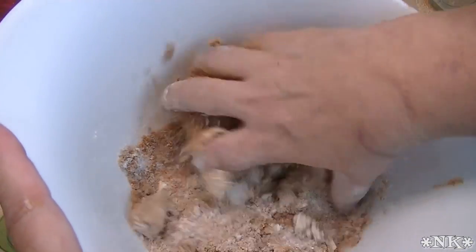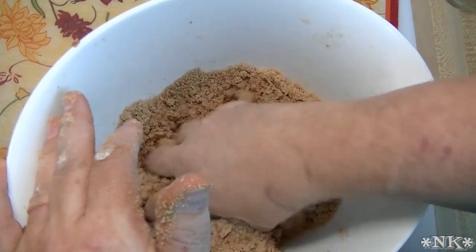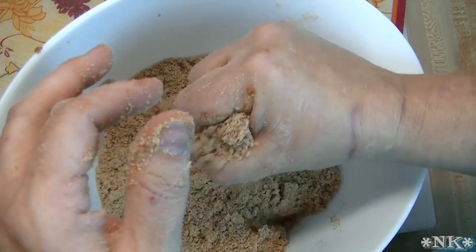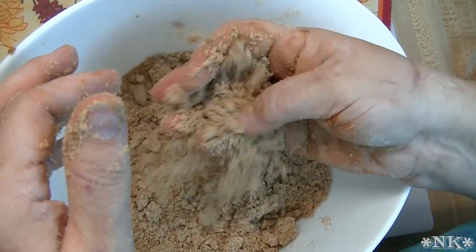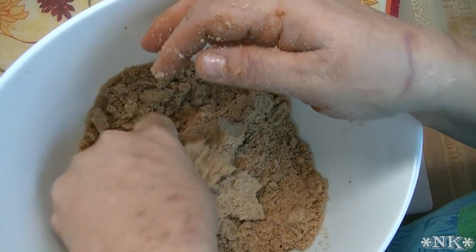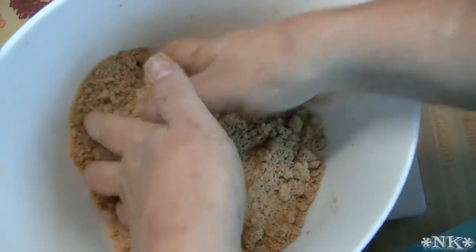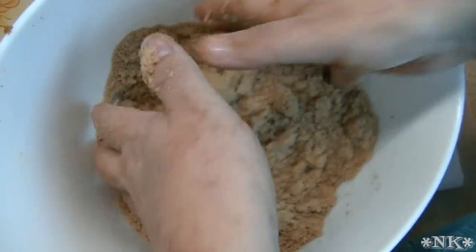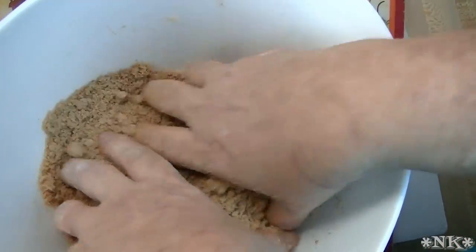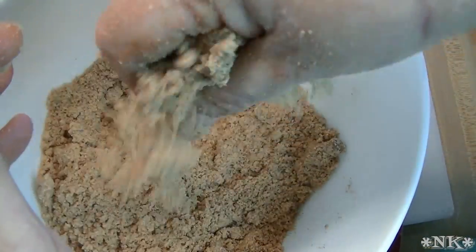Get in there with your hands and start mashing until a streusel forms. It's supposed to look like sand — when you grab a handful and press it, it should hold together and then fall right apart when nudged. I started with one cup of flour but it came out too sticky and wet, so I kept sprinkling flour in until it looked right. In total I probably added a cup and a half to two cups of flour into the streusel — you'll have to judge this. When you break it apart you should get big crumbs and small crumbs, and that's exactly how you want it.